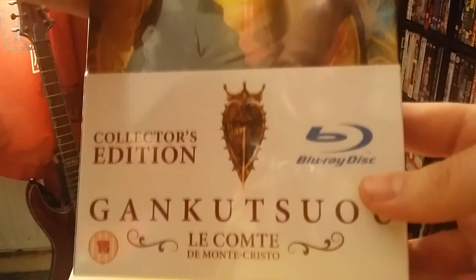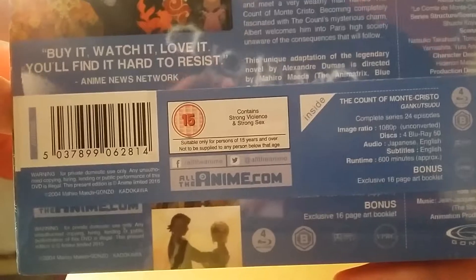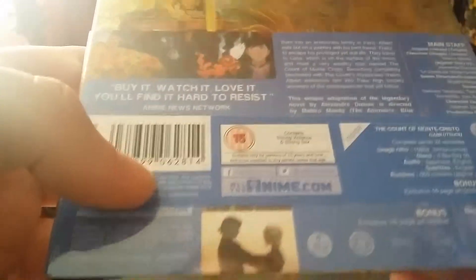So because of the Blu-ray mystery box that Anime Limited did, the mystery box sets that they did, a lot of people were selling their sets. And this I managed to pick up for about 18 quid, which is really good actually in my opinion.